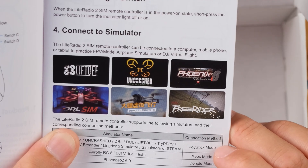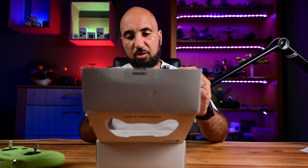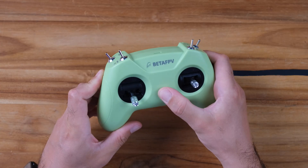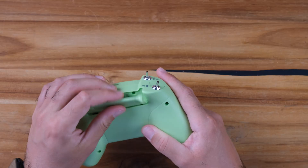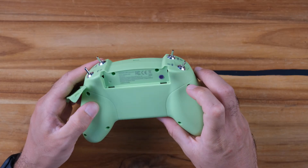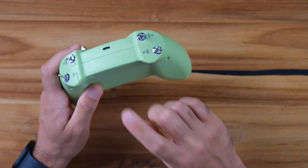You have a USB Type-A to USB-C cable, but I'll use USB-C to USB-C because I have a MacBook. Here you have the remote itself, with a power button. We don't have batteries because you connect it to your computer and it gets power from there. Here you have the USB-C connection which you'll use to connect it to your computer.